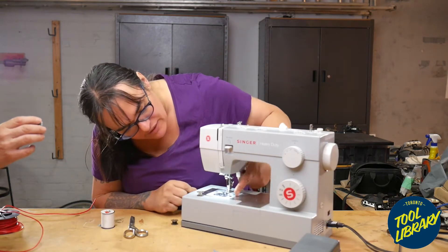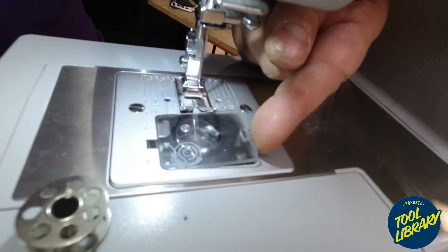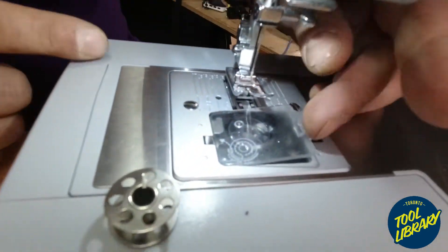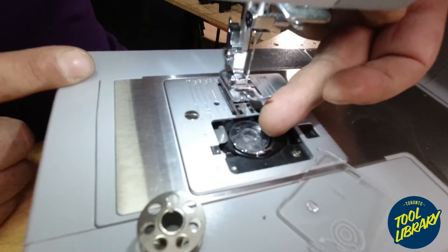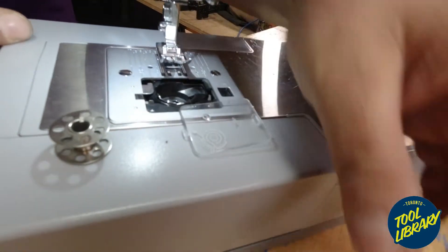Every machine is going to be a little different. This one here has a little door. The foot of the machine is in the way, so I'm going to lift this up and open it up. Now we can see this is actually where the bobbin lives. I can simply lift it up — this is a really cheap bobbin, a clear plastic thing.